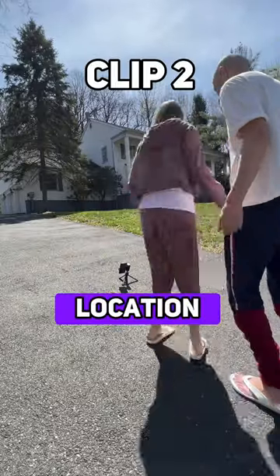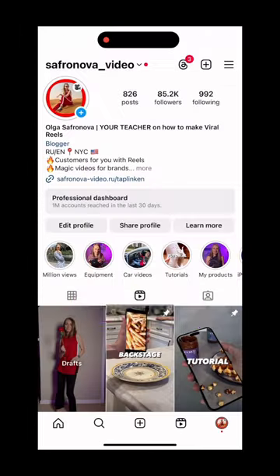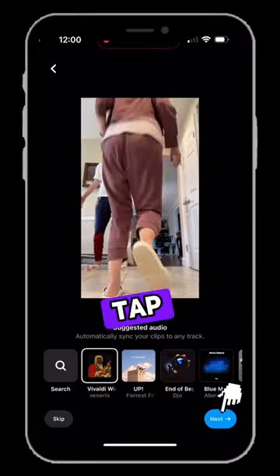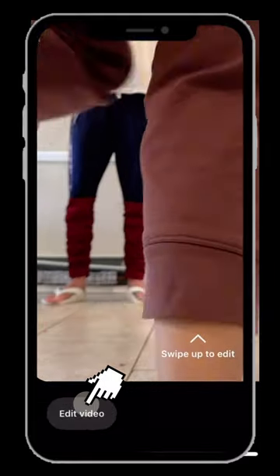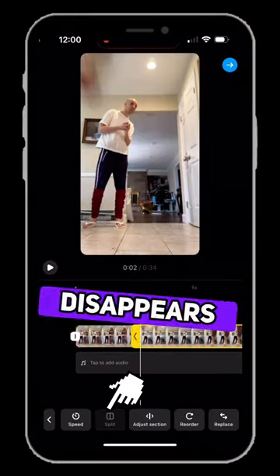We repeat this action in a different location. Moving to editing, we open Instagram and create an Instagram reel, adding the captured footage and skipping the music. Then we tap on Next and proceed to Edit in the bottom left corner. Zoom in and split the first clip when the foot disappears from the frame.